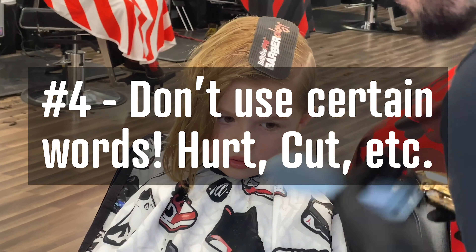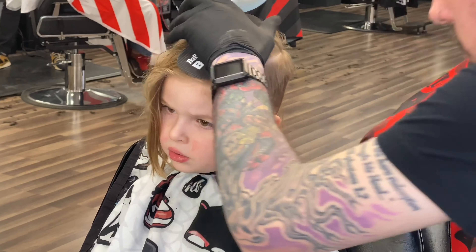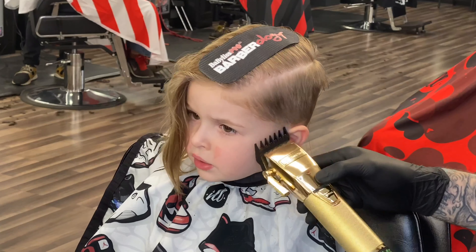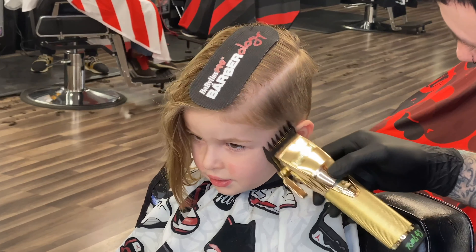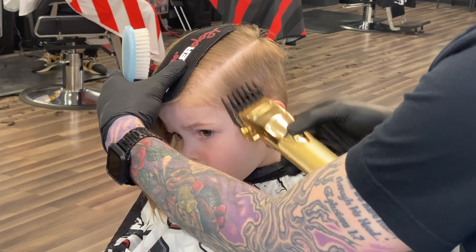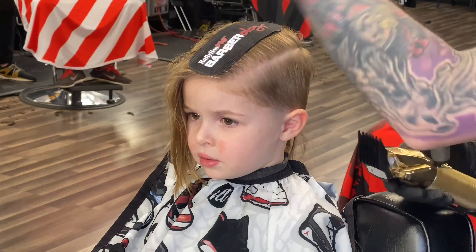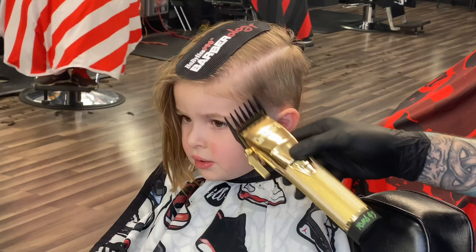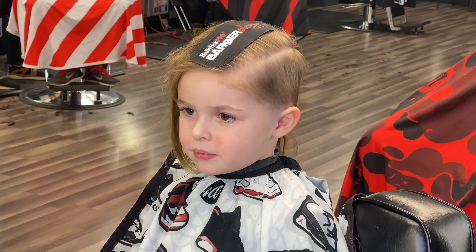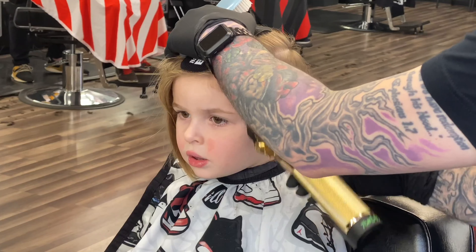My next tip: don't use certain words like 'hurt,' 'cut,' etc. The worst thing I've ever seen happen is a kid sits down for his first haircut and mom walks up and says 'make sure you don't move, he'll cut your ear off' — and as soon as she said that, the kid started freaking out. Use words that are going to make them feel better. Try not to say 'it's not going to hurt' or anything harmful-sounding. Make it sound fun — like 'it's just a little tickle' or 'a little buzz by your ear.' Think about what a kid fears: being cut, having their hair pulled, blood — and avoid those words.